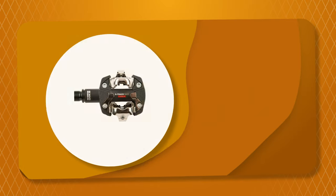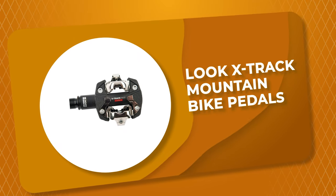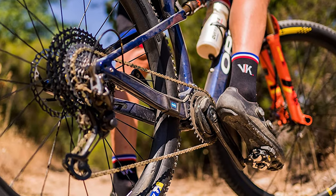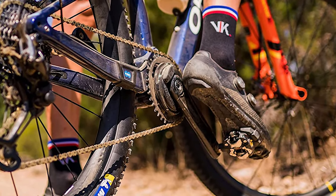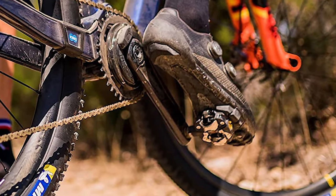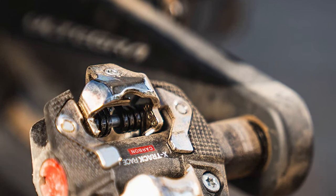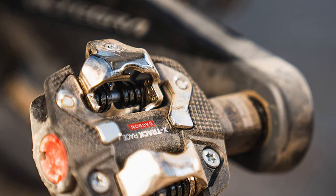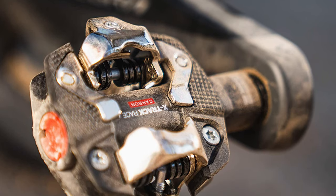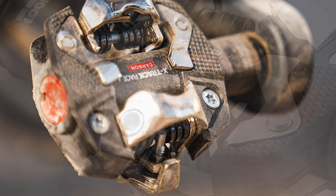Number 2: Look X-Track Mountain Bike Pedals. If you are looking for the best mountain bike pedals, look no further than the Look X-Track. It is one of the best mountain bike pedals on the market, resulting in a design that is dependable, durable, and easy to use. The mountain bike pedal is constructed around a heavy-duty mechanism that is resistant to various external factors and provides consistent, reliable performance over time.